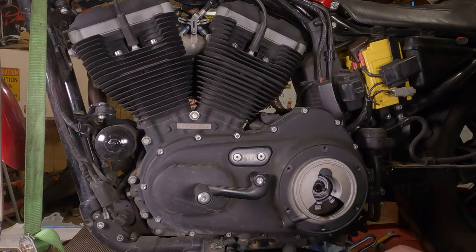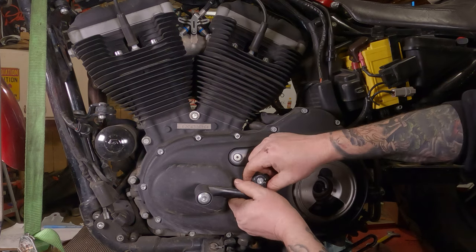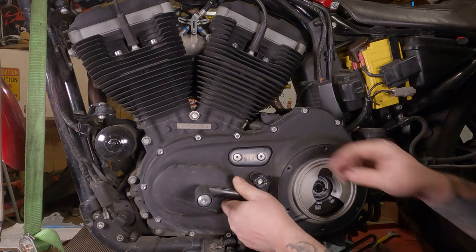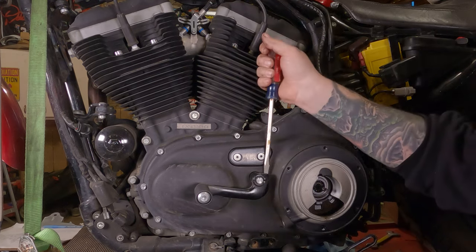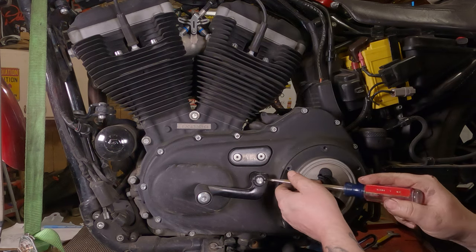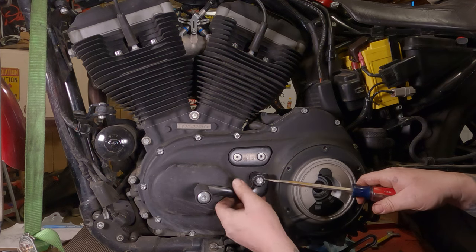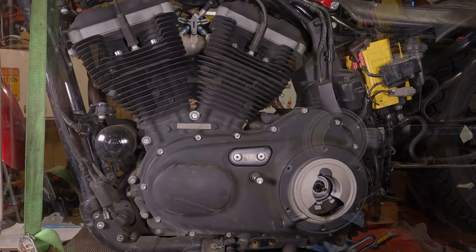Because there's a little notch in here, you should be able to just grab the shifter and pull it off towards you — it has a spline shaft on it. If it doesn't move that easily, you can possibly get behind it with a big screwdriver, though you risk scratching your primary cover. Or you can get in here with a large screwdriver and twist it a little bit, and this C-clamp portion will open up and hopefully it'll slide right off.